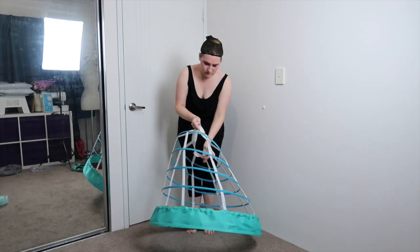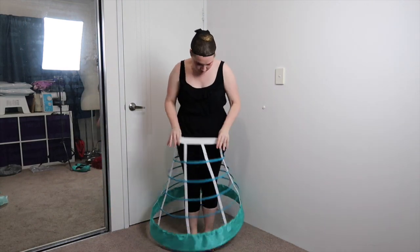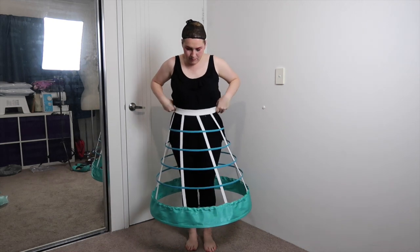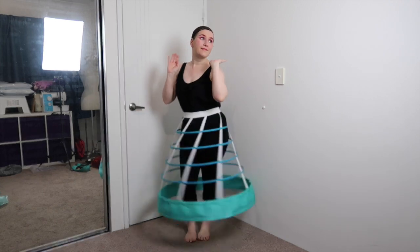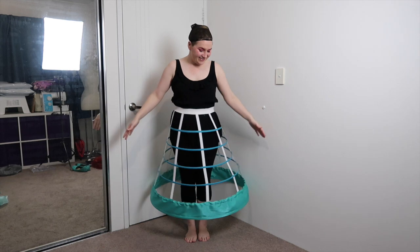First up, the crinoline. Although I've used this crinoline for a few cosplays now, I actually made it for this particular costume. If you're interested in how I constructed it, I will link the how-to-make-a-crinoline tutorial I did below. It is very lightweight, with six steel bone hoops, and it's secured with elastic at the top.